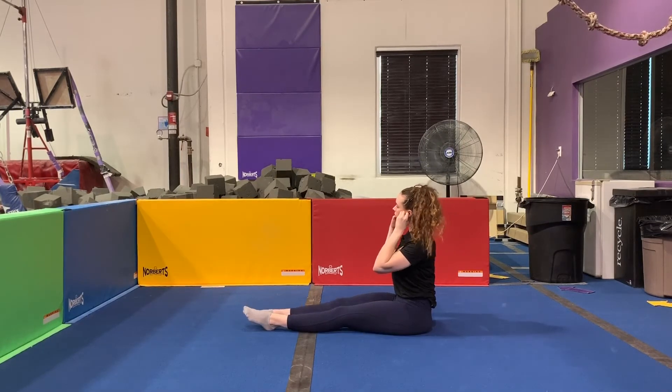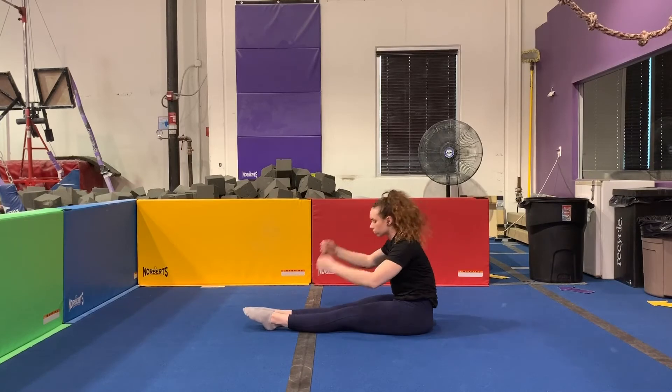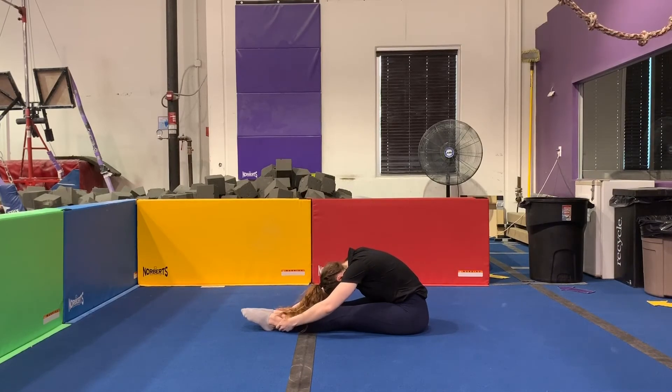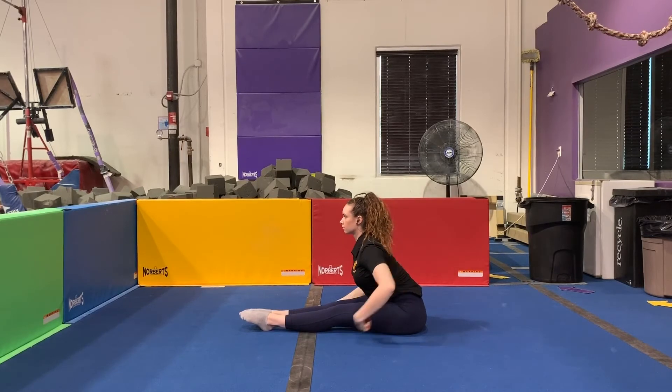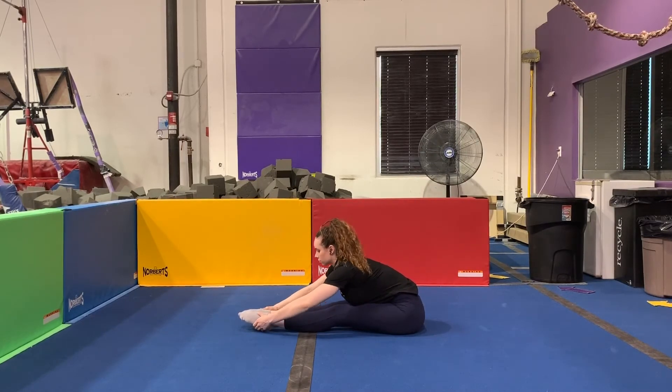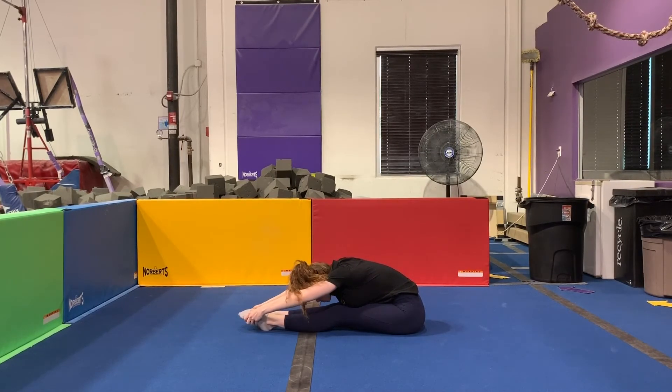Moving on to our pike stretch, I'm going to show you first what most people are doing. My back is hunched over and I'm kind of just making my nose go towards my knees. Instead, I want you to sit up tall first and think about hinging at the hips, pulling your ribs towards your knees, and pulling your nose past your knees.